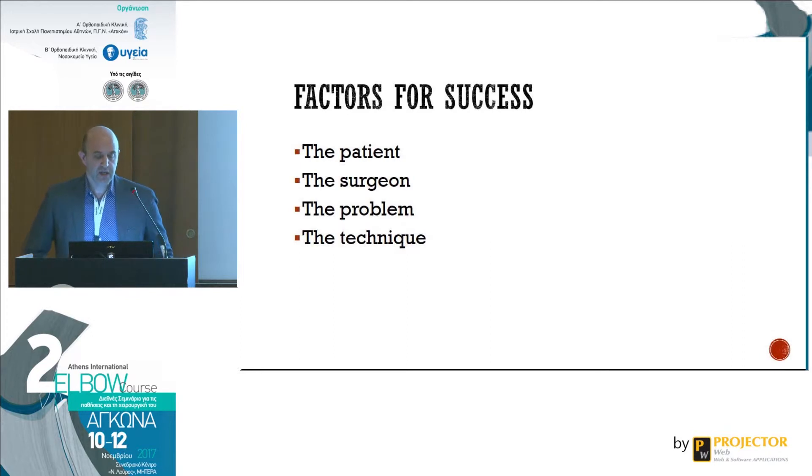The factors for success in elbow arthroscopy are similar to any type of surgery we perform. You have to take into consideration the patient — what kind of patient you are bringing into the operating room. The second factor is the surgeon, what kind of experience the surgeon has in elbow arthroscopy. The third one is the problem you are trying to treat, and then the last one is the technique.